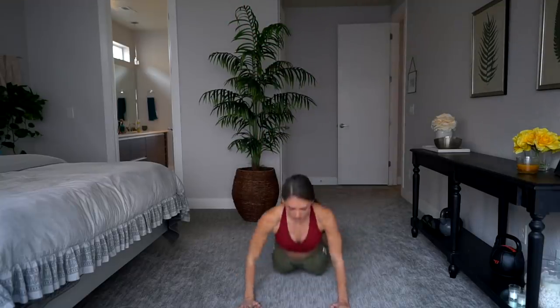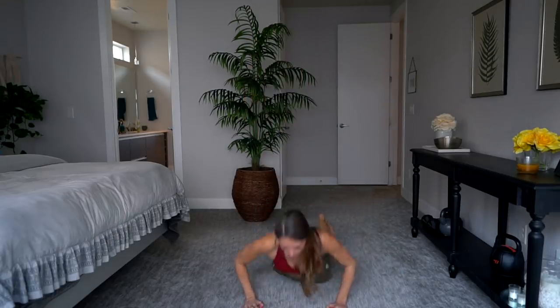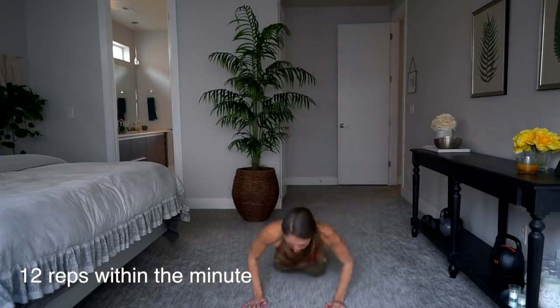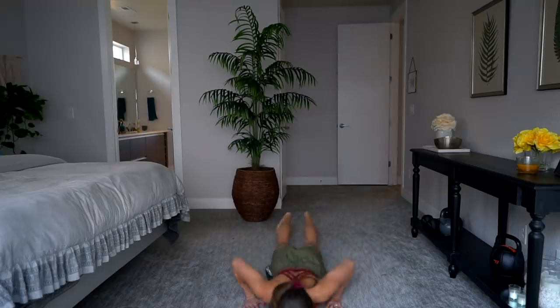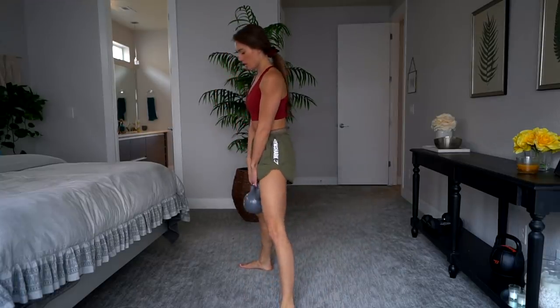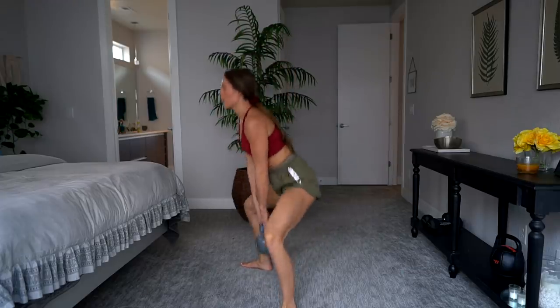Let's get started! It's optional to have dumbbells and a kettlebell, but if you don't have those, all these exercises can work with just your body weight. The first exercise is a burpee — I like to go all the way down to the ground and push up. Make sure your core is tight and you're jumping as high as you can. You're going to do 12 reps and then rest for however many seconds you have left.